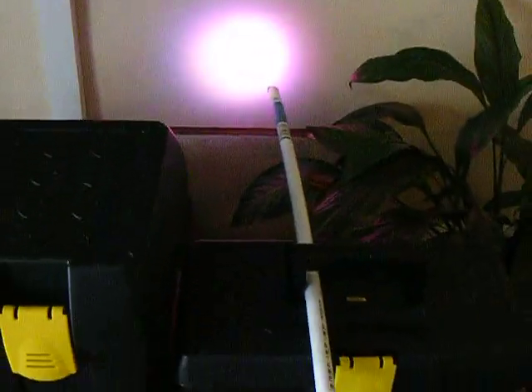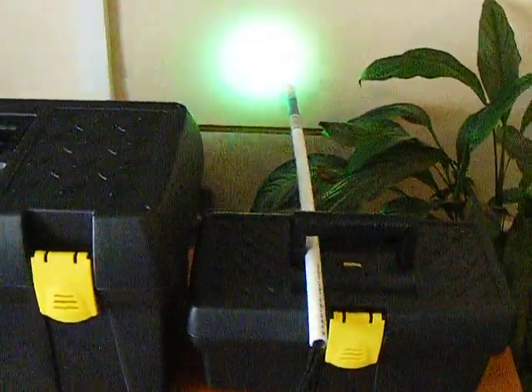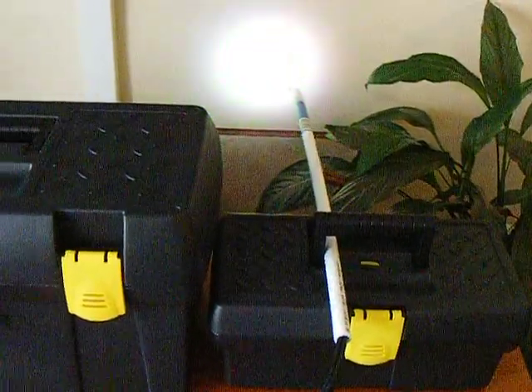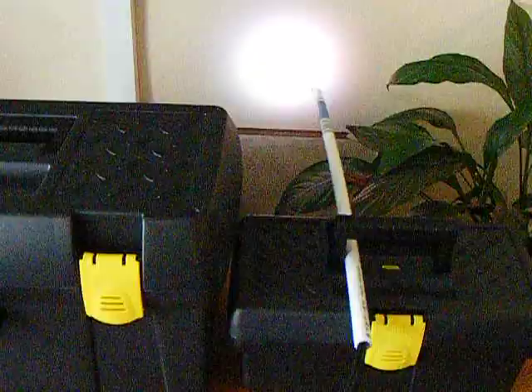I'm going to change the plastic pipe for copper. You can see a very slight bend in the plastic. Copper is going to keep the fibres straighter for the laminar stream itself. I'm going to turn it off.